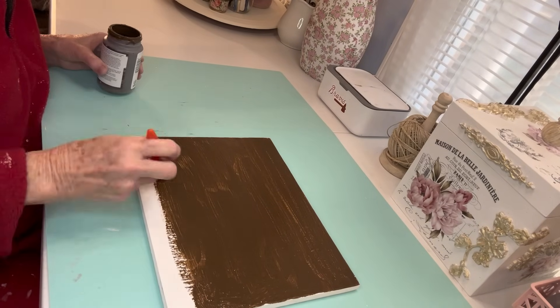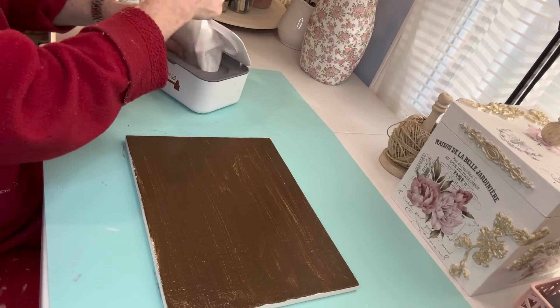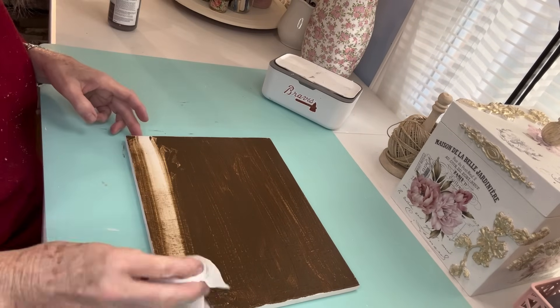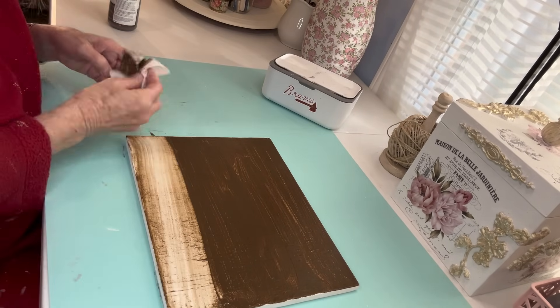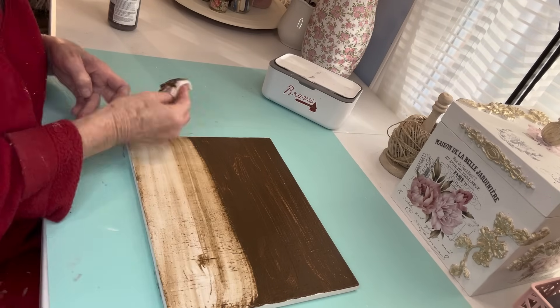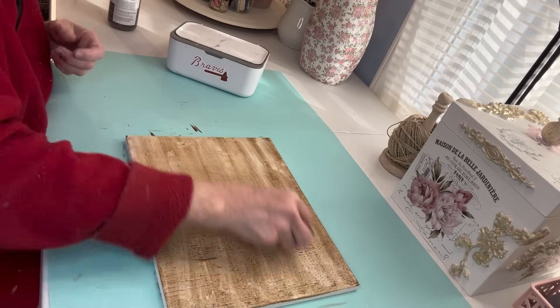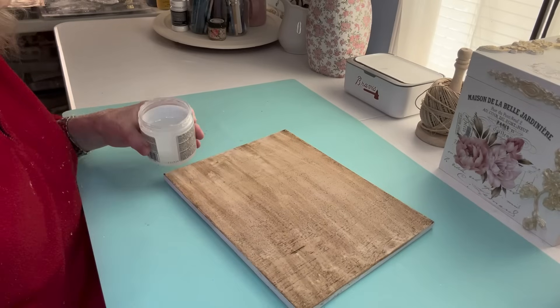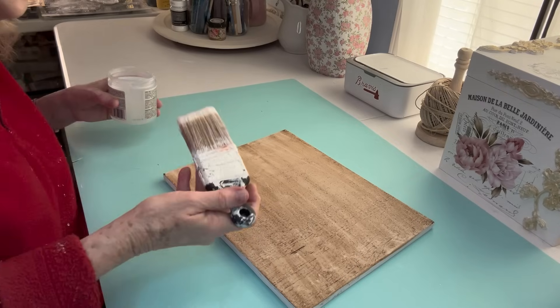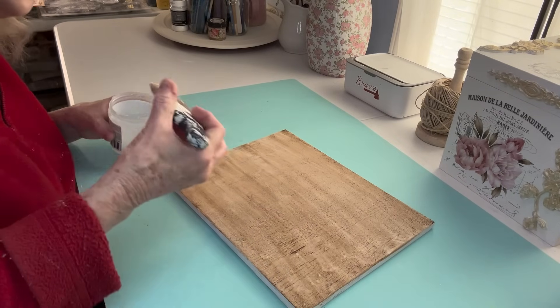My husband is so sweet. He's a brick mason and a lot of times when he's on a construction site, if he sees pieces of wood that are going to be tossed aside because they're just scraps, he always checks with the contractor and is always bringing me these wonderful pieces of wood. I wiped it back with a baby wipe and then I realized I wiped it too much, so I just spread a little bit more wax on it.